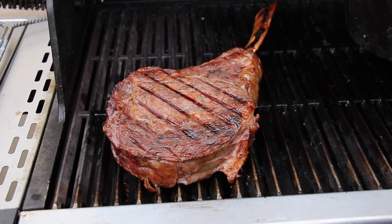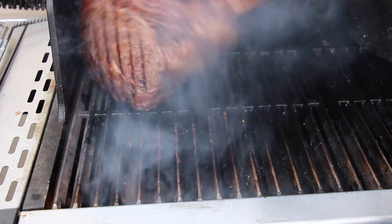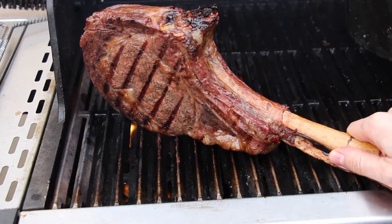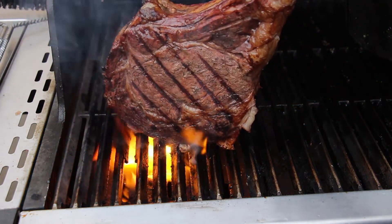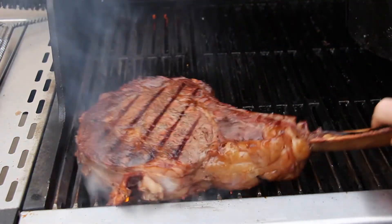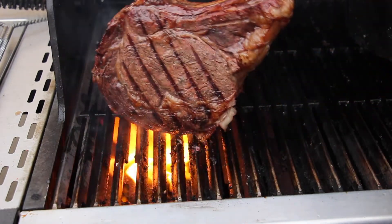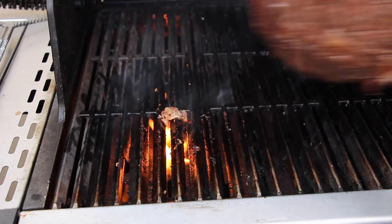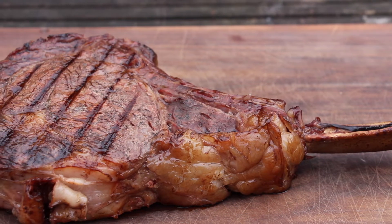After the two and a half minutes are done, make sure to sear the sides as well. Be careful not to burn it, because fat will melt and hit your gas burner. After doing that, let it rest for four or five minutes, and then we cut it and see how it looks from the inside.